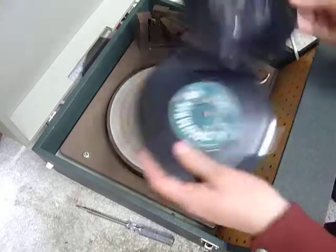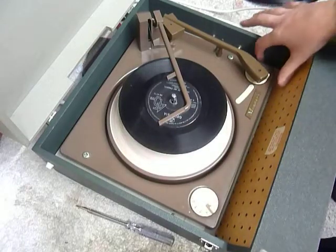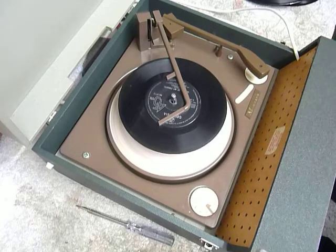You can load between one and six records — I'll demonstrate with two just so you can see it play. Pop the records onto the spindle edge, put the stacker arm across, and turn the right-hand control knob all the way around to start the auto-changer.